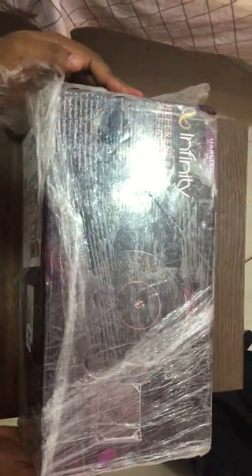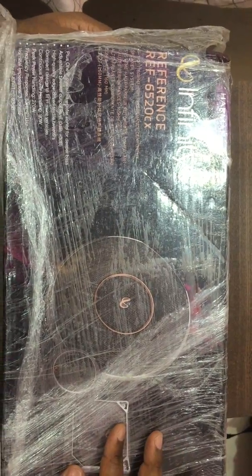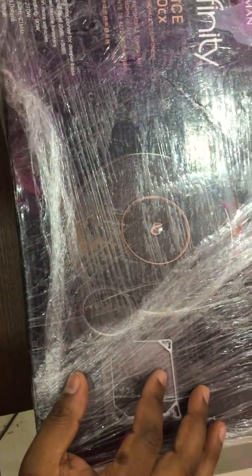I bought these from Amazon, and this is how they were delivered — no proper Amazon box, just wrapped in cling film. Despite the minimal packaging, there's no visible physical damage to the product. I chose Amazon for two reasons: first, there are a lot of cheap knockoff speakers with the same name in the market, so I didn't trust local car audio shops. Being an Amazon Prime customer and knowing it was Amazon-fulfilled gave me confidence in the product's authenticity.